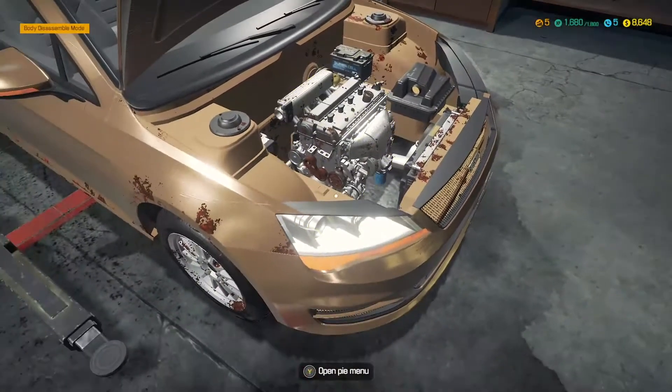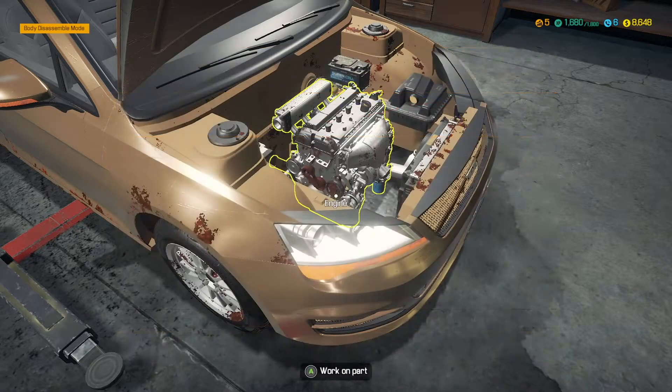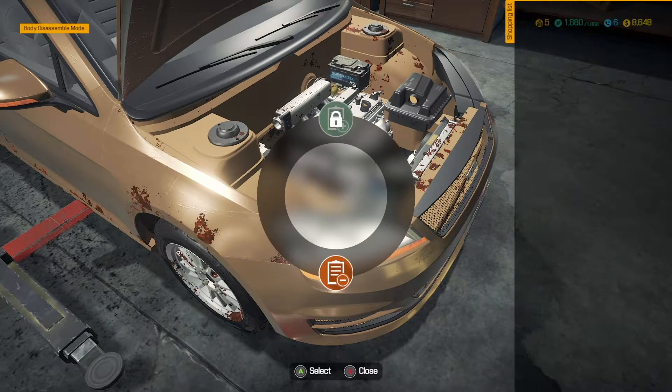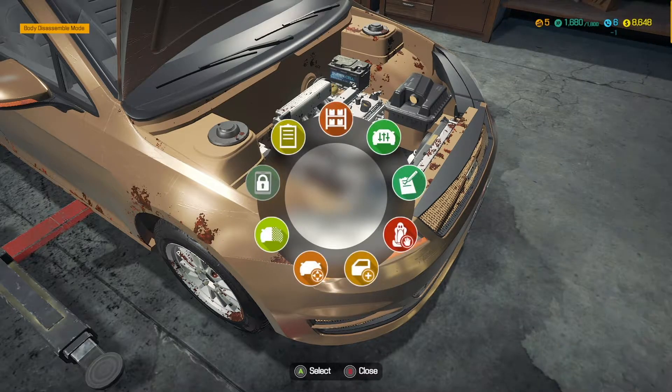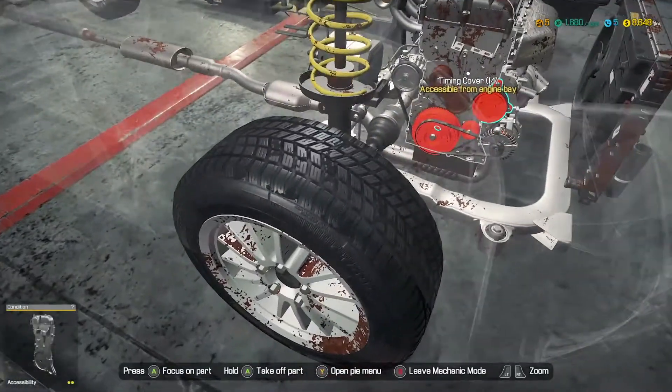Let's see if we can make a quick shopping list. Track part, track part, track part — can we add them to the shopping list that way, or is there another way? Let's have a look. Part notes and add to list — I don't think we can do that just yet, but I could be wrong.